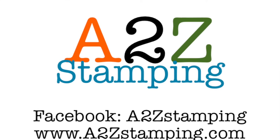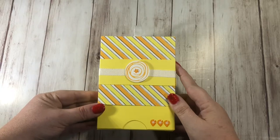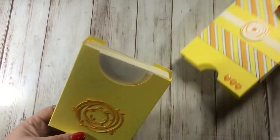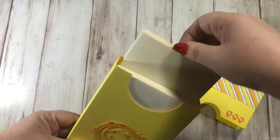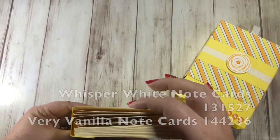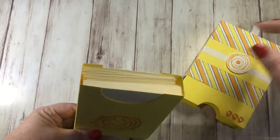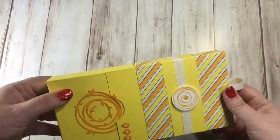Hi guys, it's Amy with A2Z Stamping, and today I wanted to show you how to make this adorable little card box. This box opens up and it holds note cards - it's the perfect size. You could fit a bunch of note cards in here; I have five note cards and a ton of envelopes in there right now.